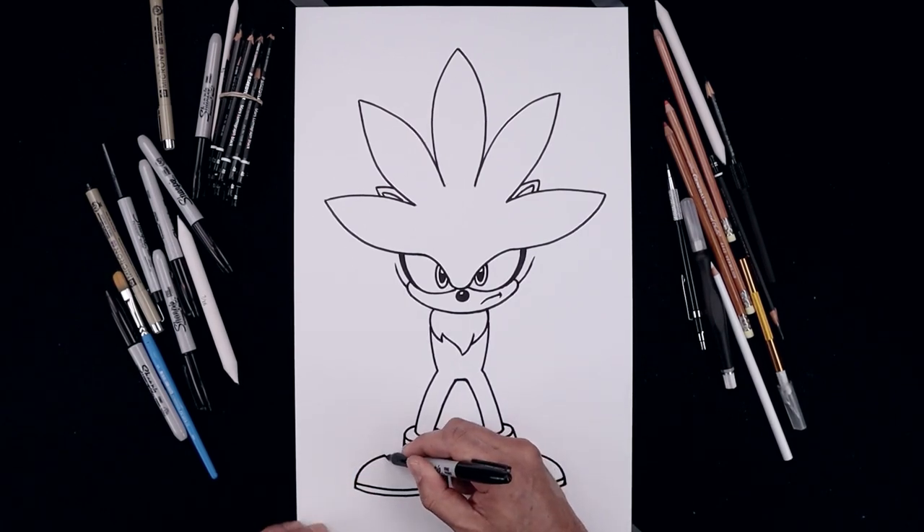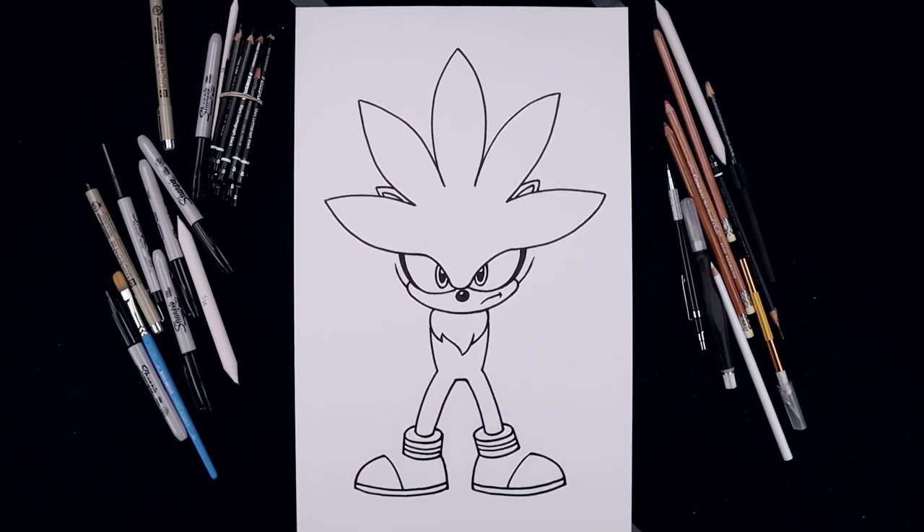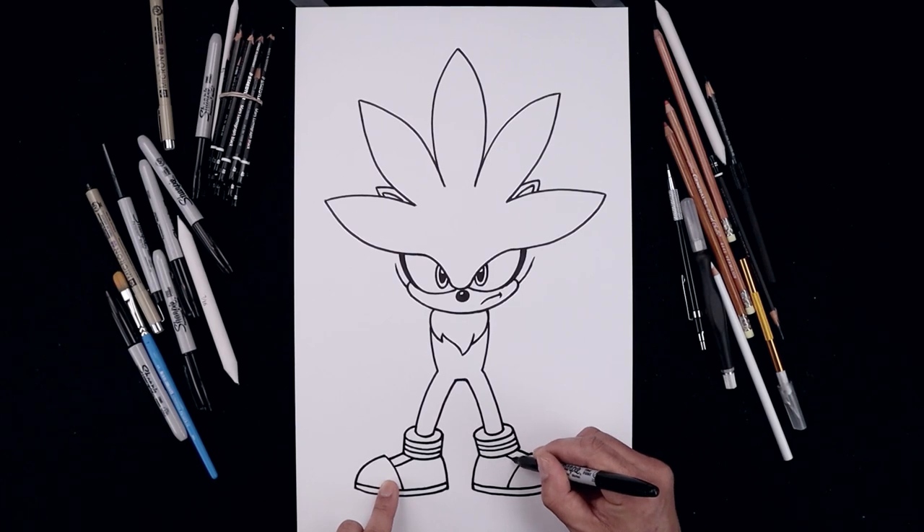Now we're going to go back up to the toe cap, cover this in and then down towards the sole. From the outside of the cuff, angle this down and out in behind the toe cap. I'm also going to add a thick stripe along the top of the foot, just pull that up underneath the cuff.